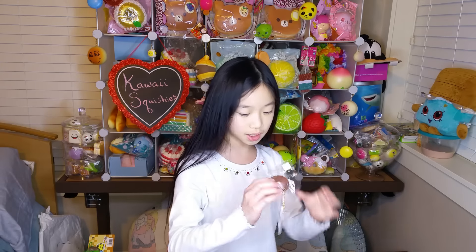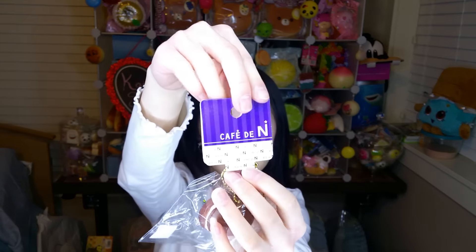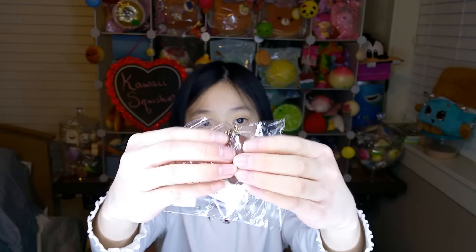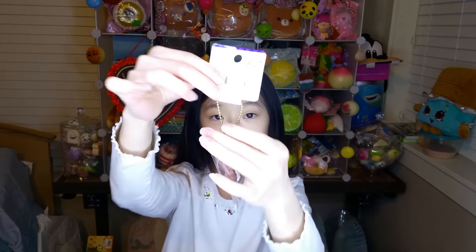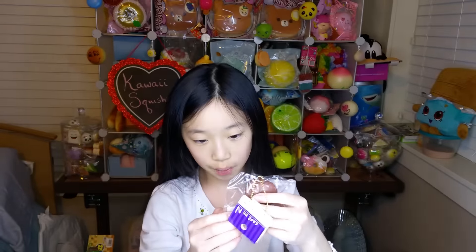So it comes with this really super cute and slow rising macaron. Here's the tag and it is really cute. And it doesn't have a smell to it. And it has a ball chain which is gold color. But it's super cute and it says Cafe D.